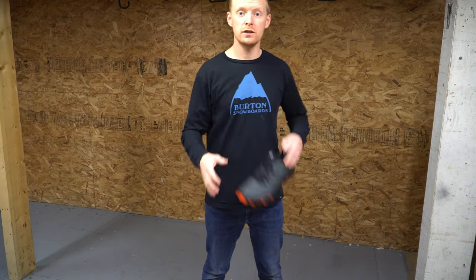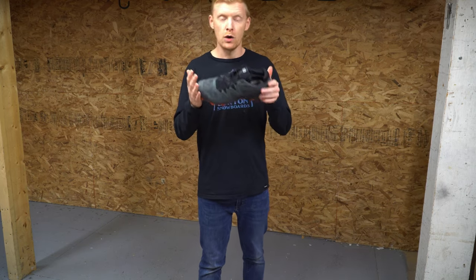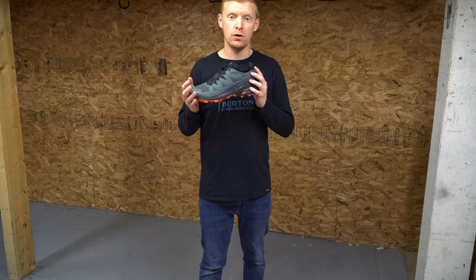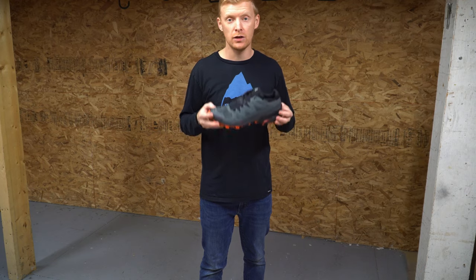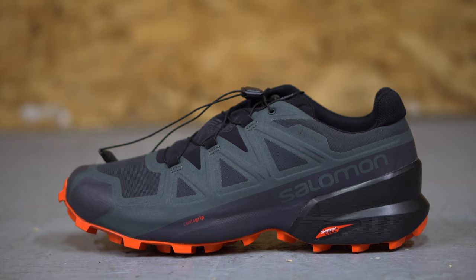What's up guys, Chris here. Changing it up a little bit and going towards the trail running side of things. We're checking out the Speedcross 5 GTX. This is Salomon's go-to trail running shoe all year round.